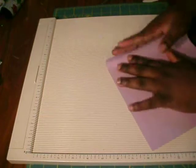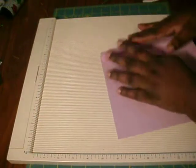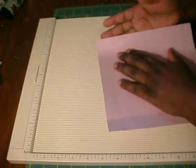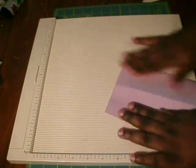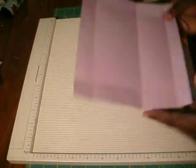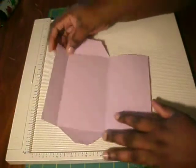You're going to fold on your score lines — I already have one done, but I'm going to go ahead and fold on these. Fold on your score line. Then you're going to cut all four corners off along with this piece right here, and you should end up with something like this.